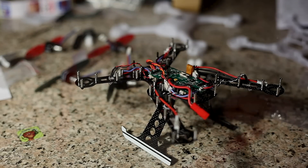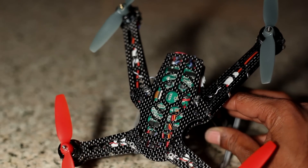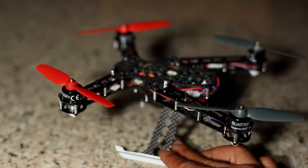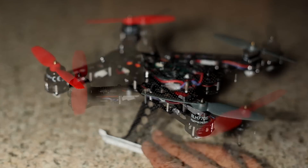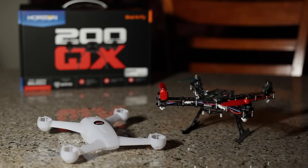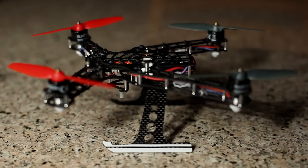I'm going to add the motors, connect them, and add the top of the frame, and we should be done. I'm now totally finished with the build. I've transferred all the internals to the aftermarket frame, and now the 200 QX shell is empty. The aftermarket frame is a CNC Micro Heli carbon fiber frame.